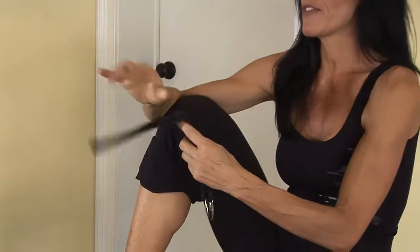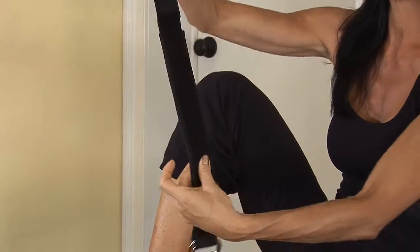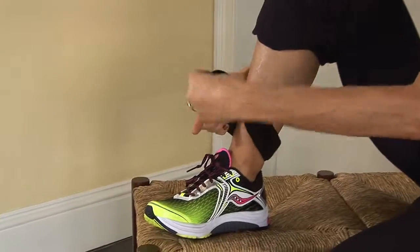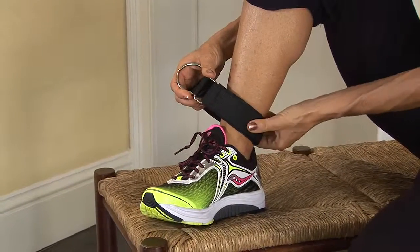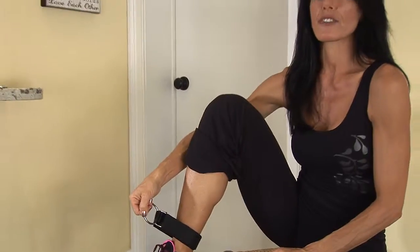This is the ankle strap in your Fit Kit. Open it up and you'll notice there's a rough side and a smooth side. You're going to want to put the smooth side around your leg. Put it through the rectangle hole and strap it down. It's nice and safe and secure and you're ready to do your leg exercises.